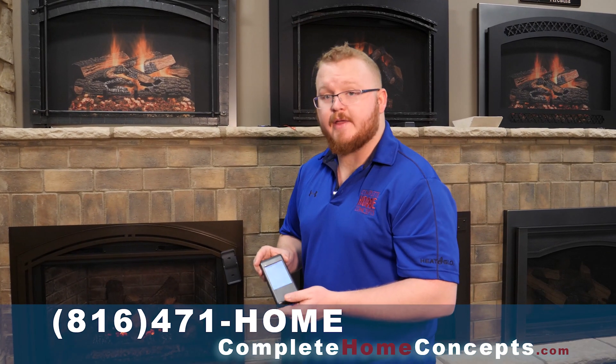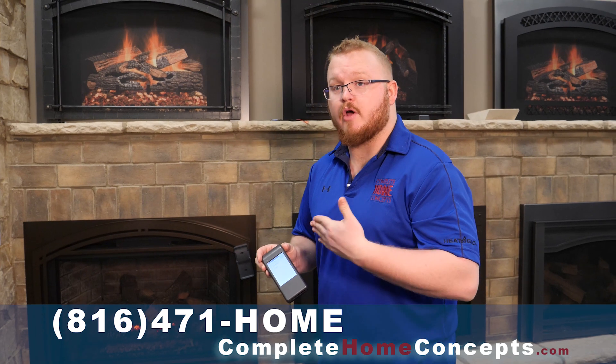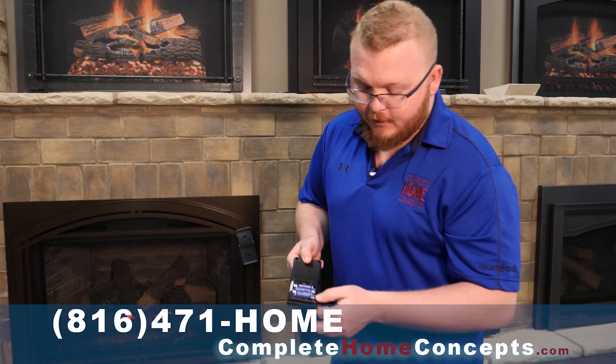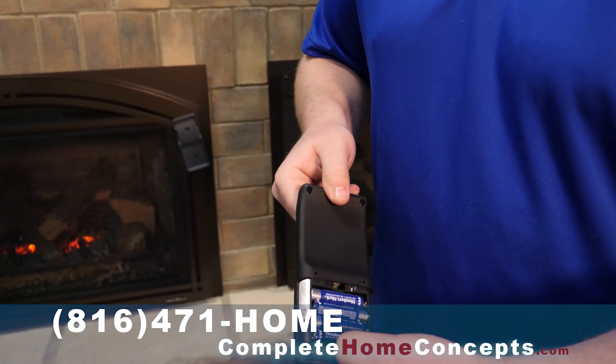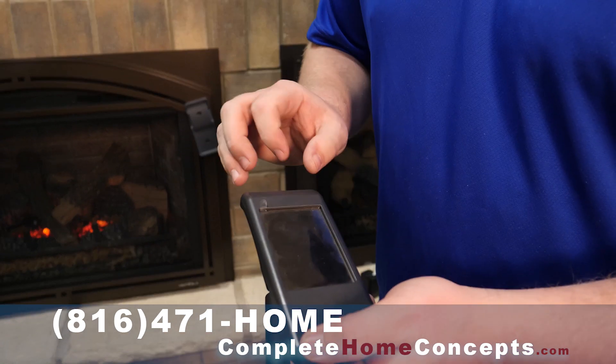Like its predecessors, this remote also has a child safety lock so that I can't turn the flame on and off accidentally. Once again, you just flip it over, and right here at the bottom there's a much bigger lock and much bigger unlock. Just switch it over to lock and the remote is no longer useful.